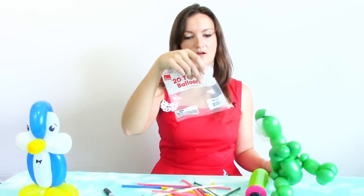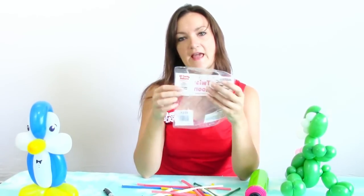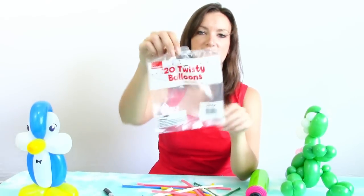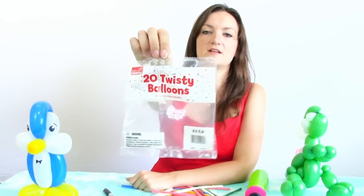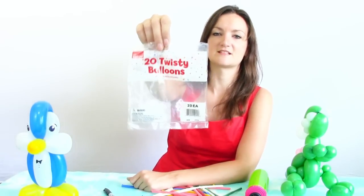Made in... oh, this is unexpected — made in Canada! So that's interesting. So here's the bag again: if you're ever in a bind and need some balloons from Walmart for some reason, these little bags actually have decent twisty balloons.